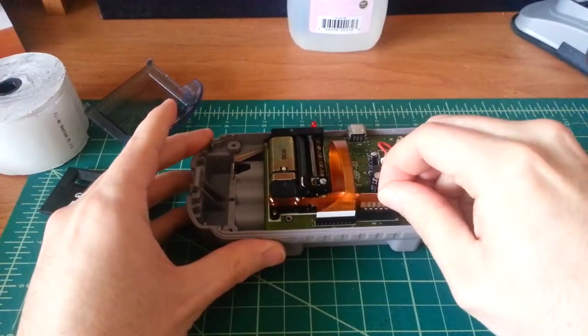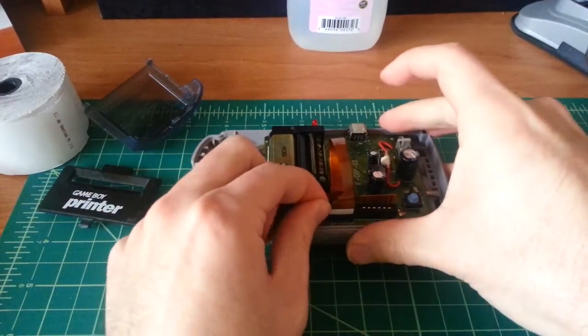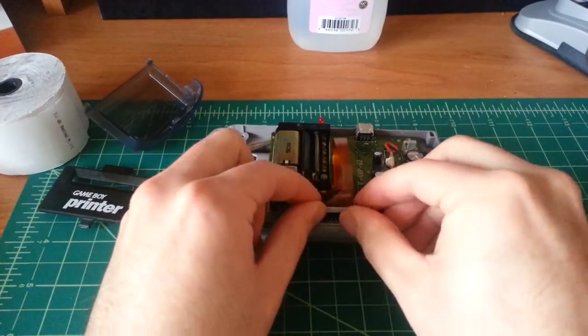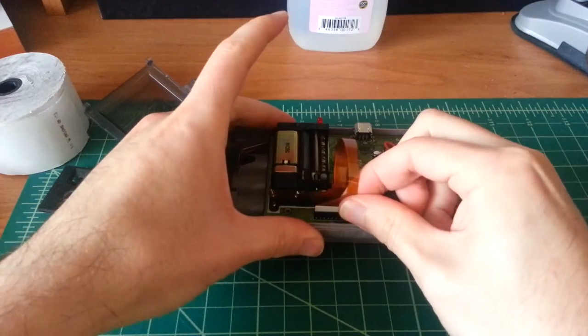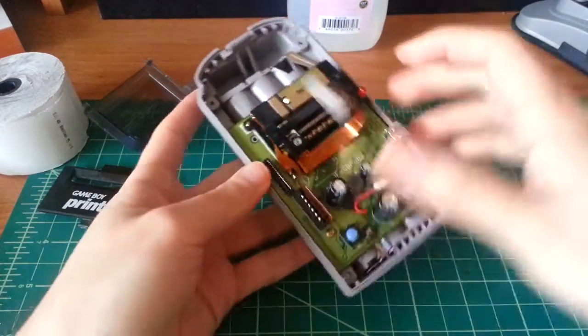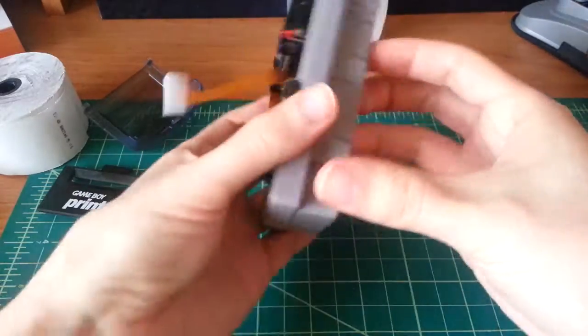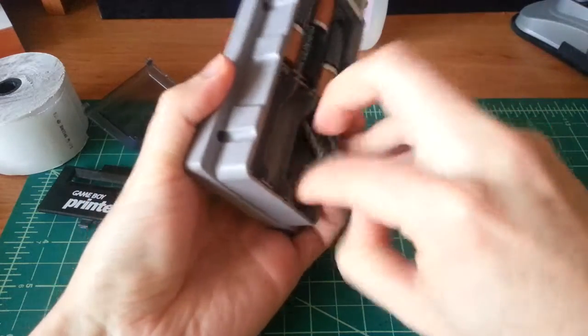There are just two flat flex cables. Be careful while removing them — wiggling is much better than pulling straight up. I'll need to remove the batteries for this next step.